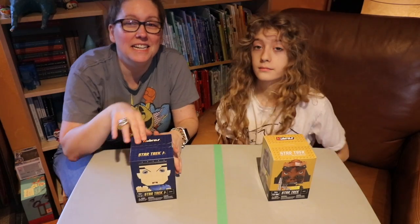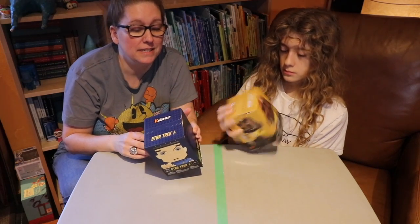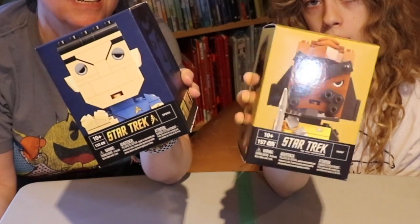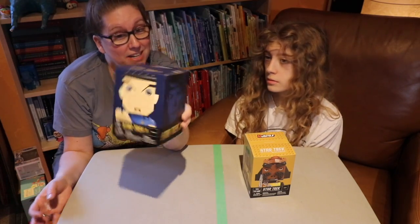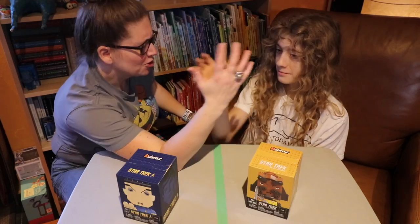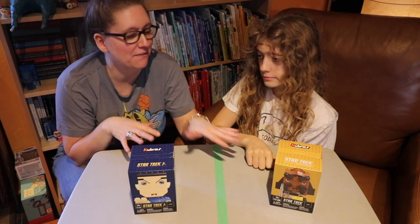We recently lucked out on a dollar store find, coming across a whole collection of these Kubros block characters for I think like four dollars, which is great. As luck would have it we came across two Star Trek — Spock and Worf. And we thought, being a family of very little competitive nature, that this would be good for a fast build, but since we had two of them we thought we'd try to do a side-by-side fast build.